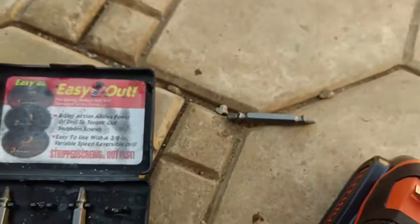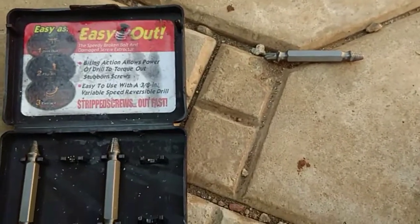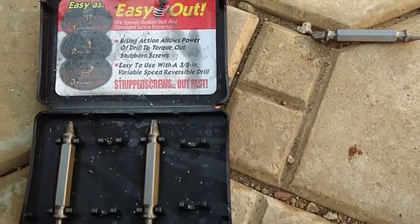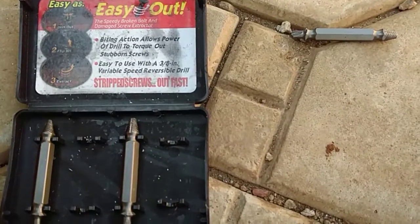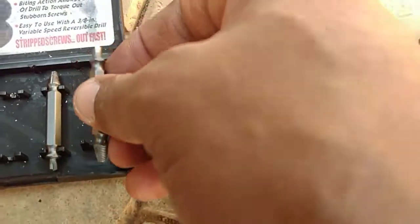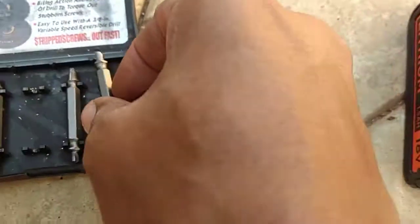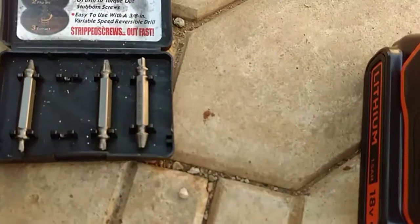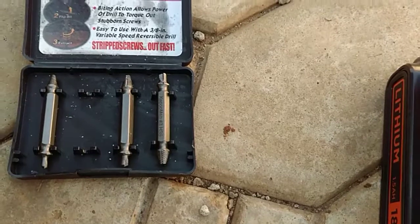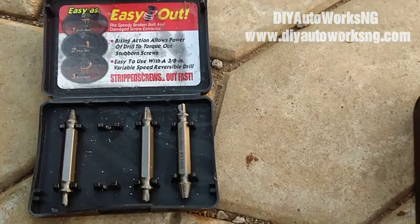I'll be doing a promotion of this tool — giving it away to one lucky subscriber, just to say thank you to my viewers. Most of my viewers are in the United States, so I'll be shipping this out to one person living in the US. Subscribe, like the video, and leave a comment below to say you're interested in getting this tool. Thank you very much!